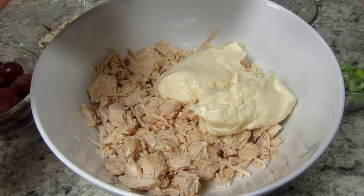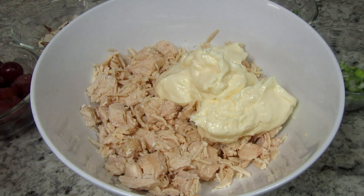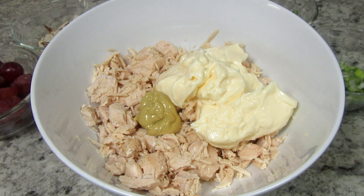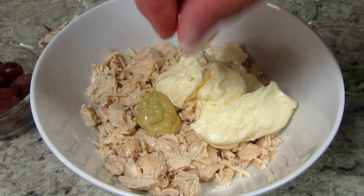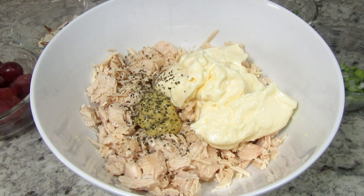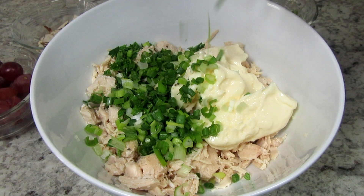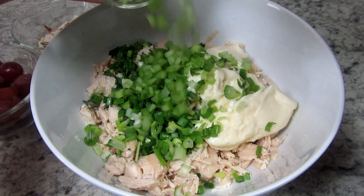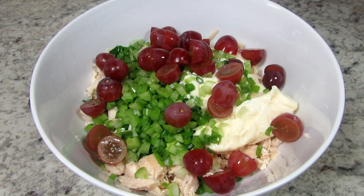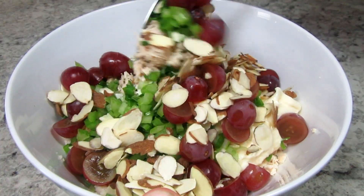I'm flaking the chicken into small pieces and now I'm adding in three-quarter cups of mayonnaise, about two teaspoons of Dijon mustard, a pinch of salt and black pepper, one to two tablespoons of fresh chopped parsley, one chopped green onion, one chopped stalk of celery, about 12 to 15 halved or quartered grapes, and about three tablespoons of slivered almonds.